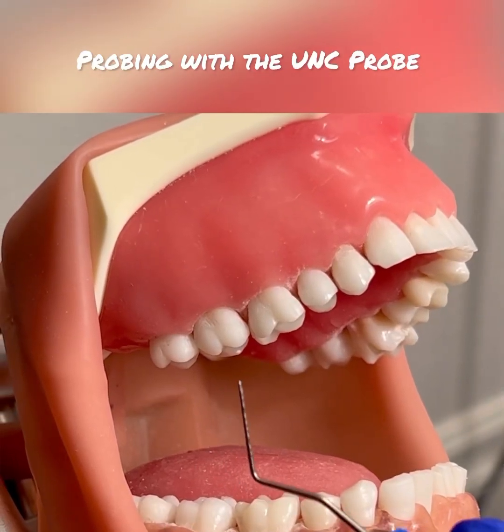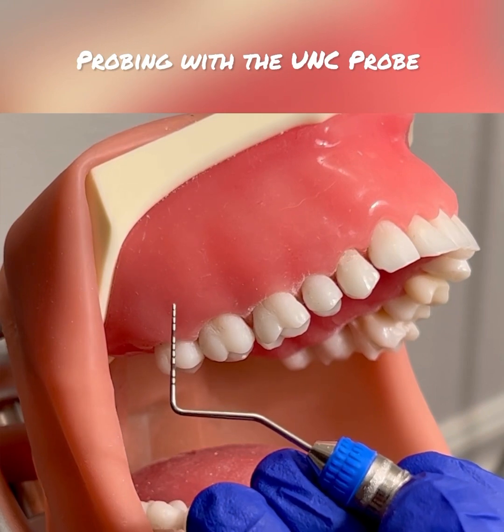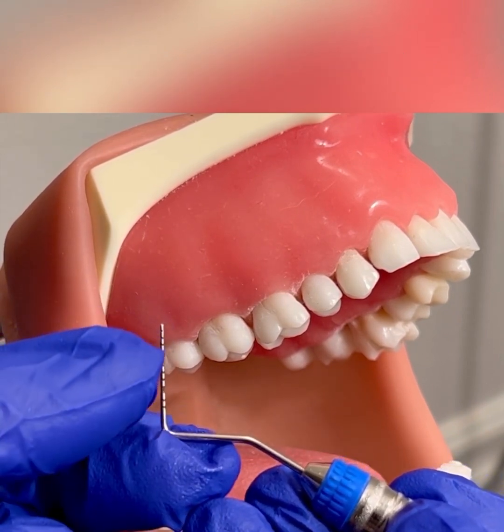In this video I am going to demonstrate probing with the UNC probe. The UNC probe has one millimeter markings.